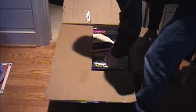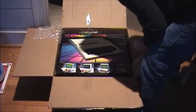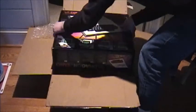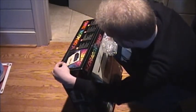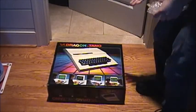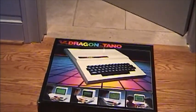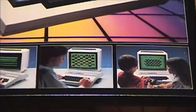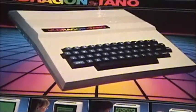Oh, look at that - that is beautiful. Here's the box, and here's the box itself. Oh man, don't tear it, don't tear it. Phew. There we have the Tano Dragon box itself. There we go. Alright, look at that.